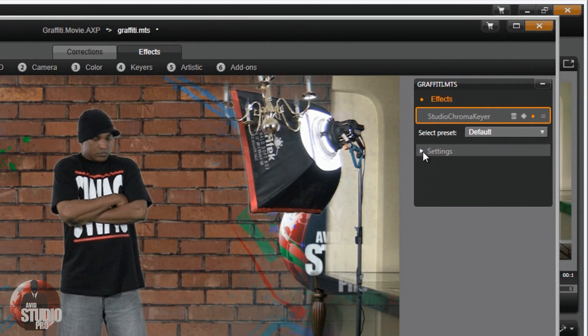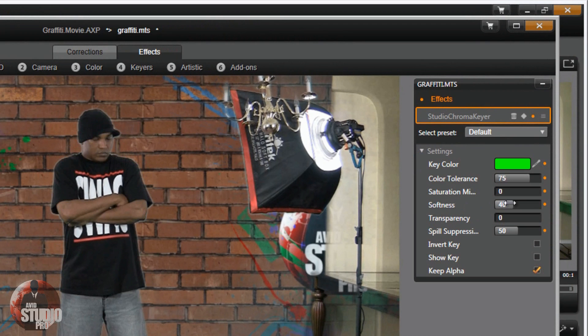I do have a little bit of a halo around my subject — not too much, but I did that on purpose to show you that you can adjust your settings. If you bring down the softness setting, it will take most of the halo out. You can also play around with the other settings as needed.